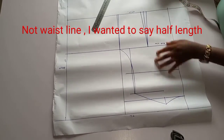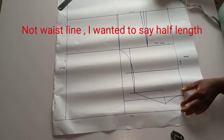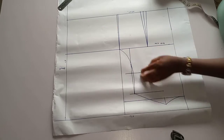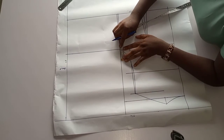Remember our back waistline is 15 while our front waistline is 17. What we are going to do now: the difference between the back and front waistline — 17 minus 15 gives us 2 inches. So on the bustline you move up by 2 inches.